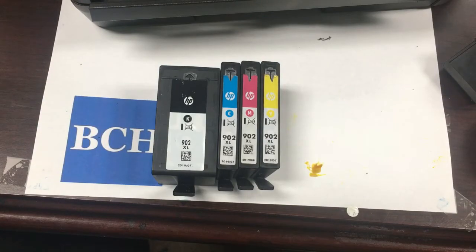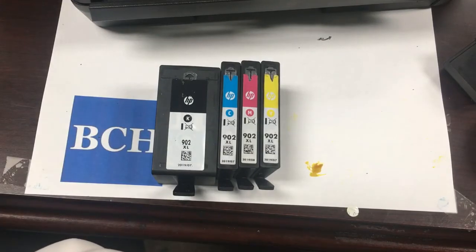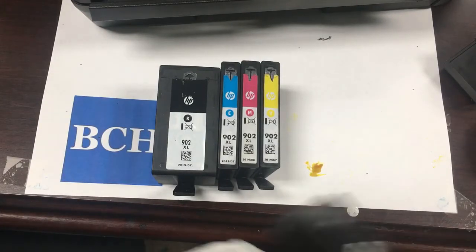This is a quick update from BCH. For 902 cartridges, HP had some modification of their cartridge design.